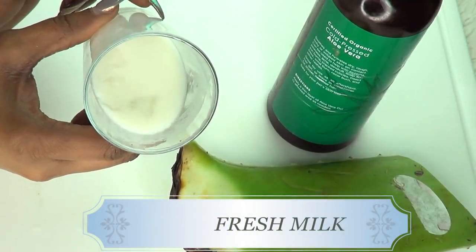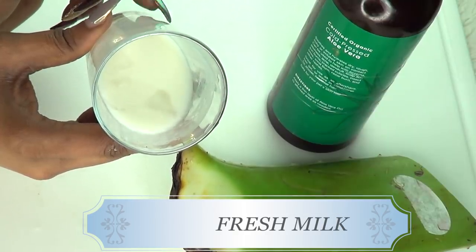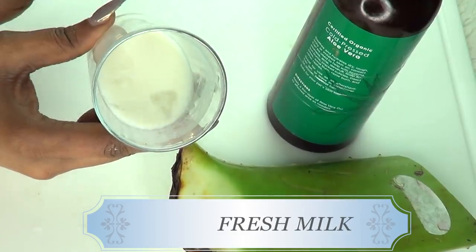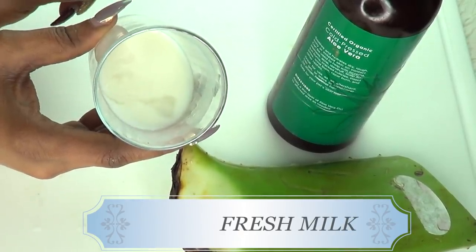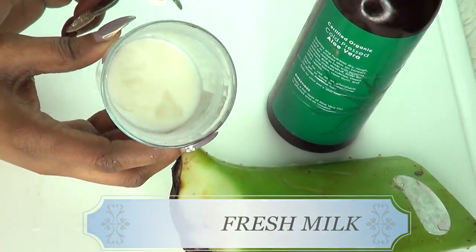The next ingredient is milk. Milk contains lactic acid, which is great for aging skin. Milk will also help to tighten and brighten the skin — it will leave your skin just soft, supple, radiant, and glowing. Not only that, milk is gonna moisturize the skin, plump the skin up, and if you have large pores, milk is also gonna help to shrink those pores.